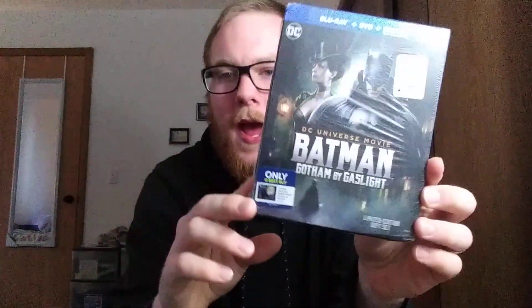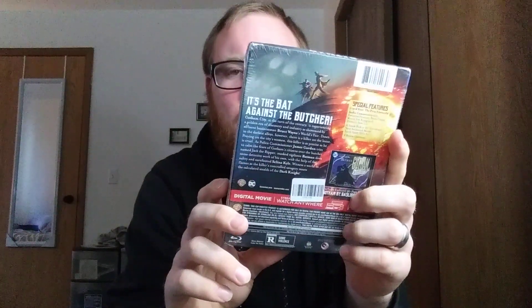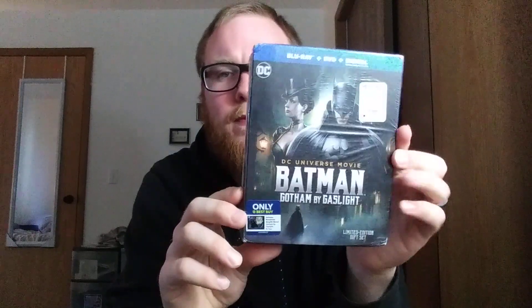Hey everybody, back again here with another video. This time I'm doing an unboxing for Batman Gotham by Gaslight. I picked this up for ten bucks. I don't know what order I'm gonna upload these in, but I just filmed another unboxing for another Batman. This is the limited edition gift set. So let's just crack into it.